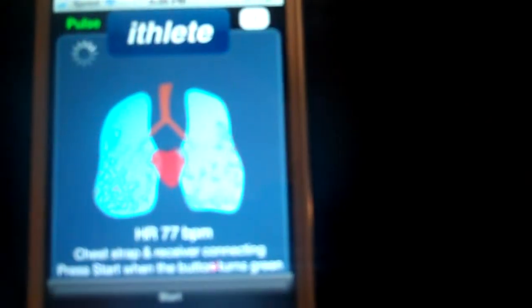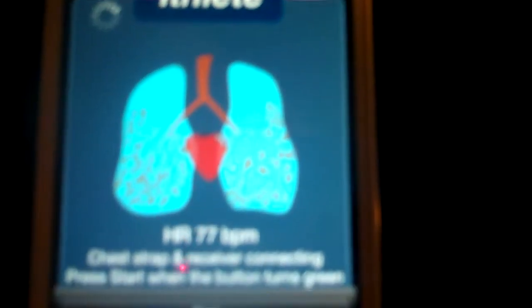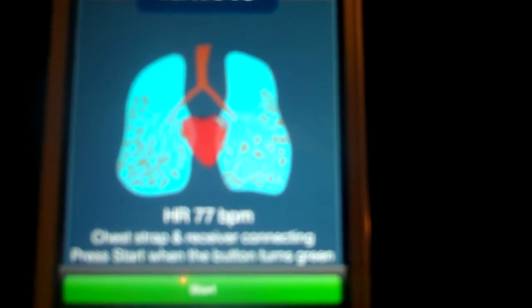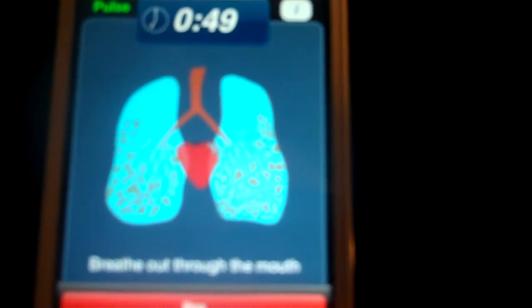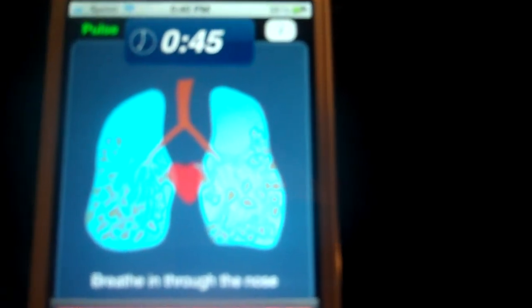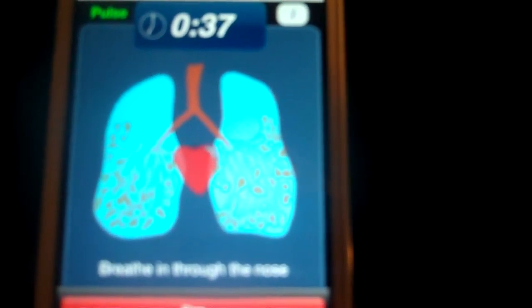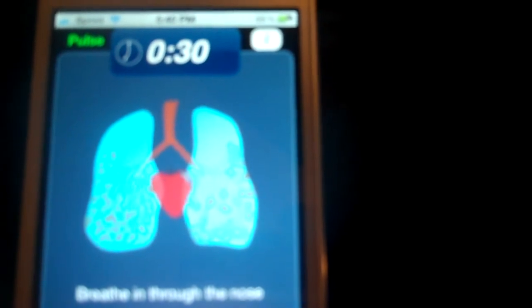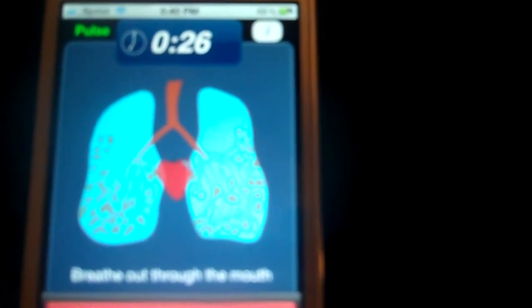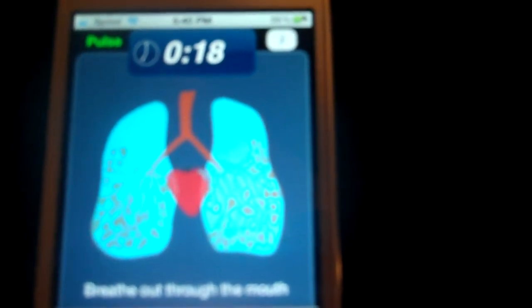I'm wearing my chest strap right now. Once it picks up the signal, you can see my resting heart rate — it's a little high right now. I'm going to let it stabilize. Once it turns green, I'll hit start and it'll go for a minute. This is usually done standing if you're aerobically fit. I'm more of a sprinter and anaerobic athlete, so I tend to do mine seated or lying down. The key is to be consistent with whichever position you choose. I already took my HRV this morning and it was a little low because I had a really hard training session yesterday.